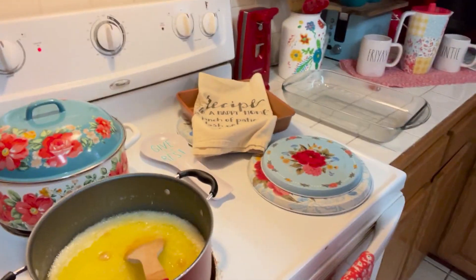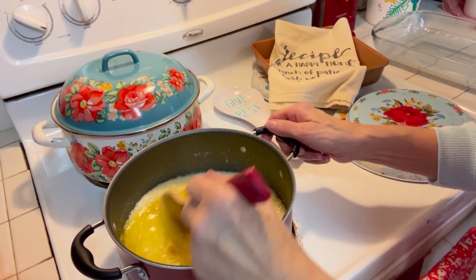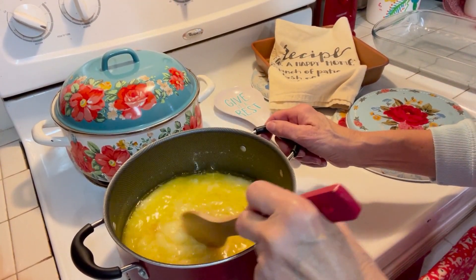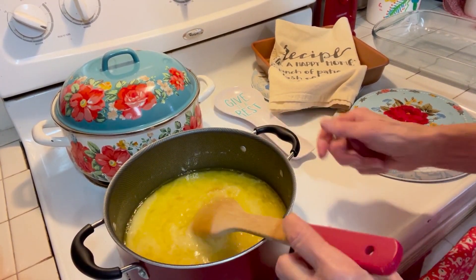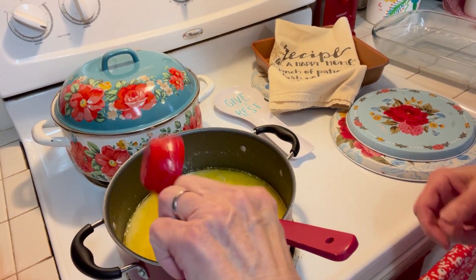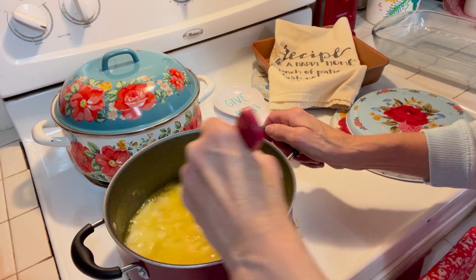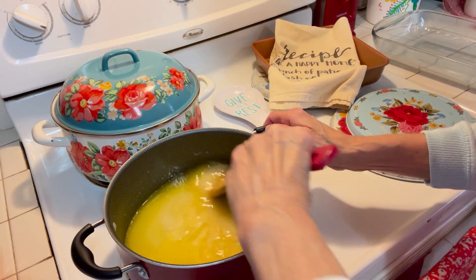We're going to get this thing going and I'll show you as we go. It's a few steps to this, guys, but it's going to be delicious and that's what counts. In here I've got the three cups of sugar. We're going to bring this to a rapid boil. Room temperature water, guys — room temperature water.